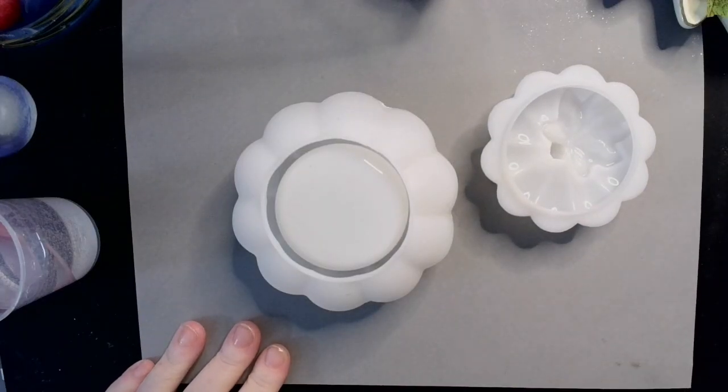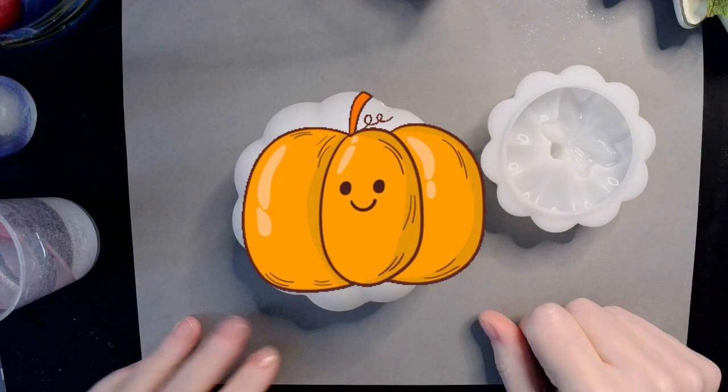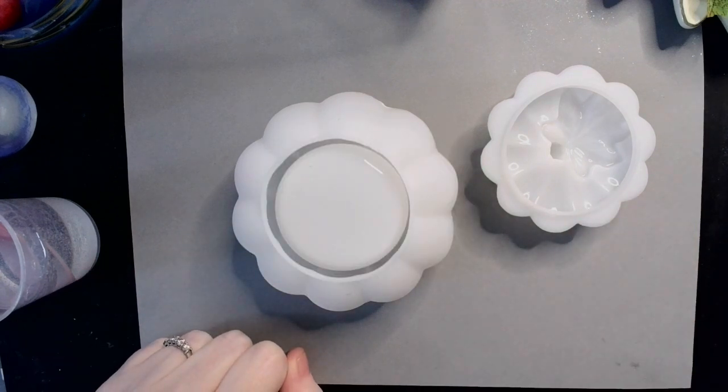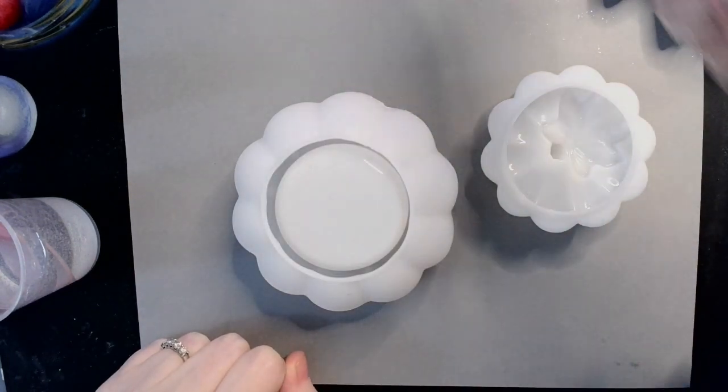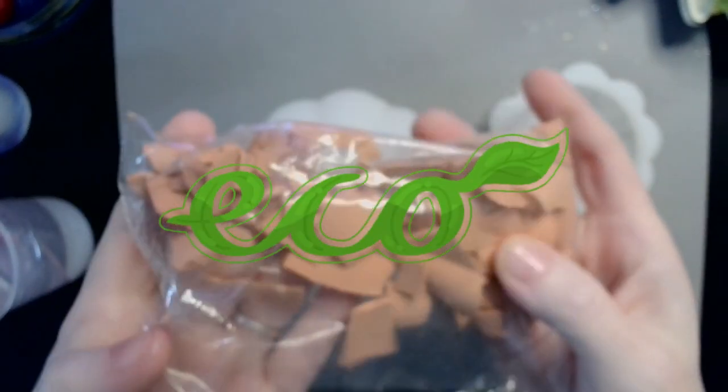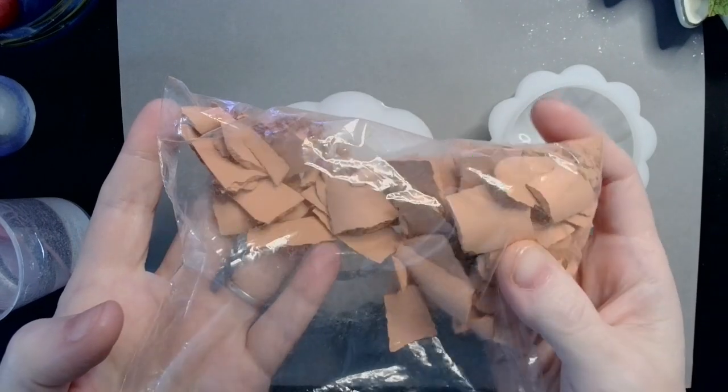Hey guys, welcome back. As you can see, we have a pumpkin before us. And what we are going to do with this pumpkin is we are going to fill it with these pieces of broken eco resin.